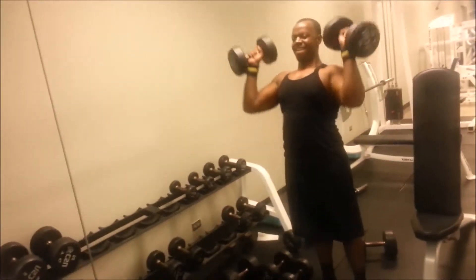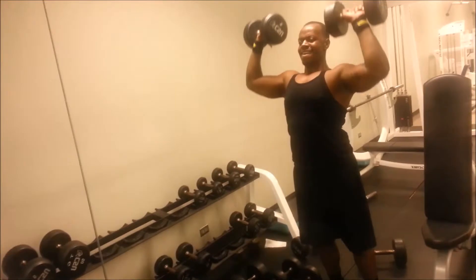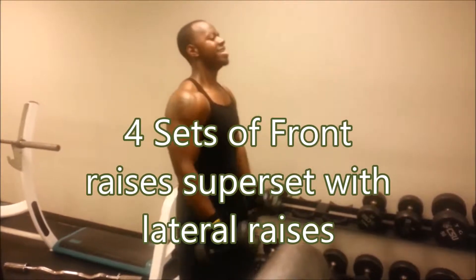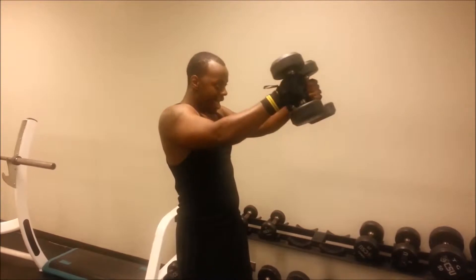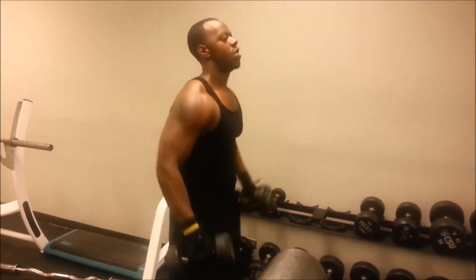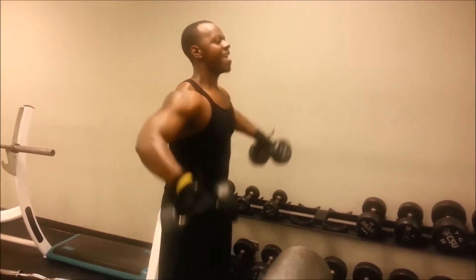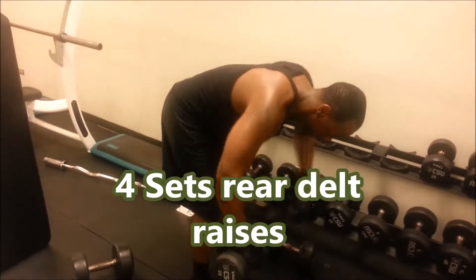This was at the end of my dumbbell presses. Right here we did some front raises, superset with some lat raises. I like this exercise — it keeps your muscles under tension for a long time when you're combining lat raises with front raises. I used to do them separately but I found this to be more effective, and my muscles are reacting to this exercise better.